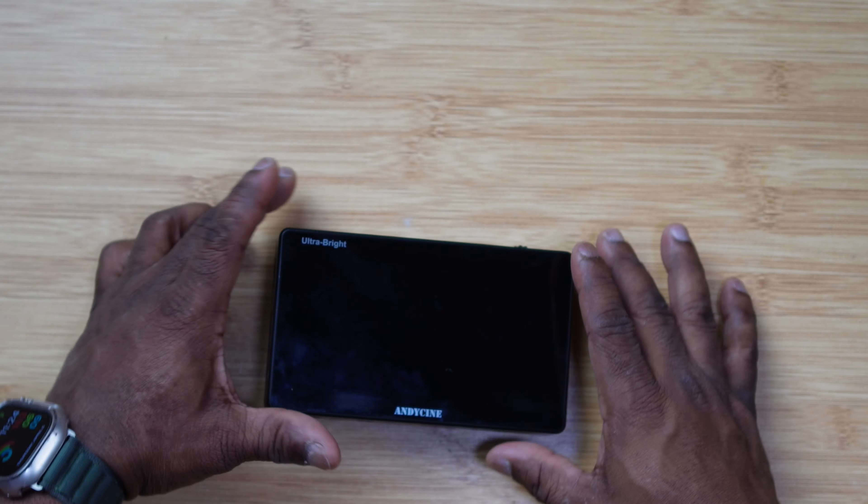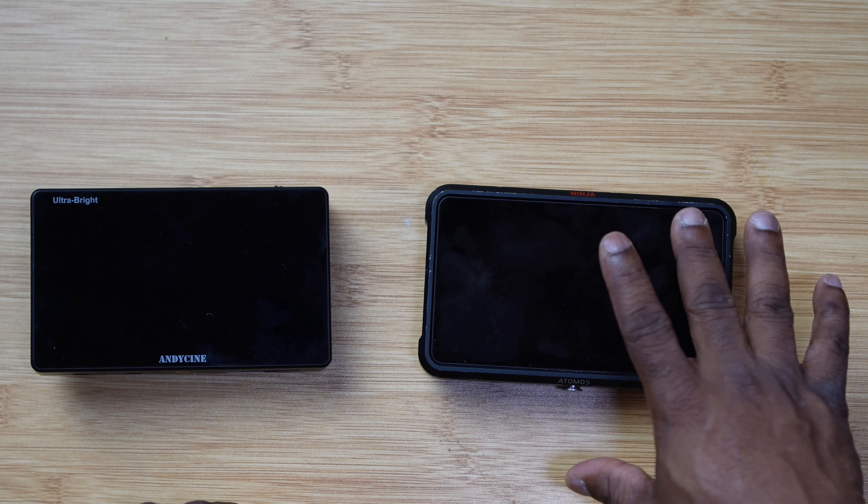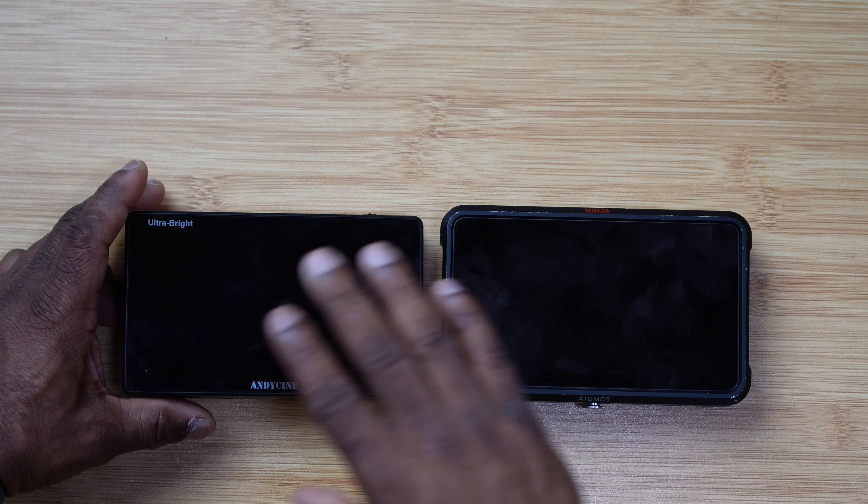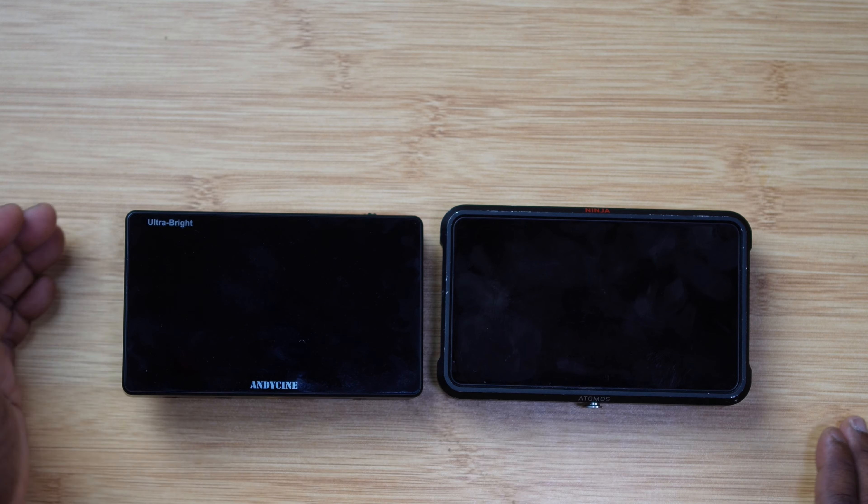Comparing the size: the Andycine is a 5.5-inch monitor versus the Atomos Ninja at 5 inches, so you get a little more real estate. The Andycine is basically all screen, which is why the Atomos might look bigger overall. The biggest thing people love about this monitor is that it has around 3,000 nits — that's why it's called Ultra Bright. The Atomos only has about 1,000 nits, so you'll definitely see a big difference in the display.